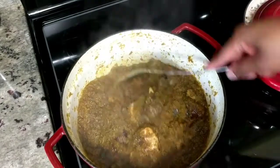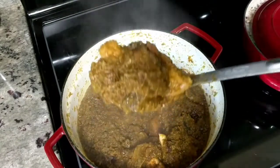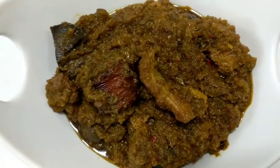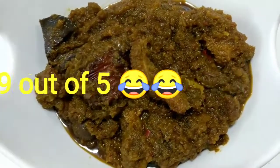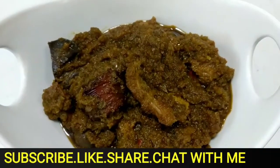I usually serve this with steamed white rice and some smashed black-eyed peas. If you want to see that recipe, let me know in the comments section. And there's our stew — my cousin gave me a 4.9 rating on this. I'll see you guys next time.